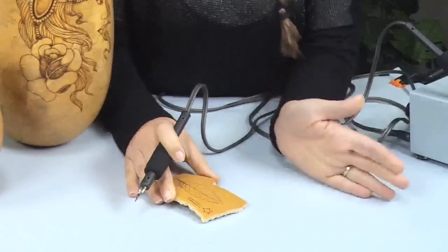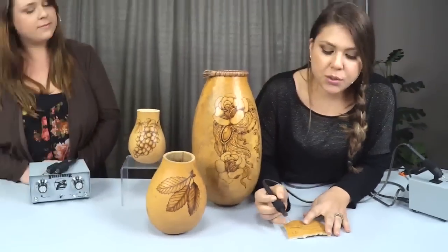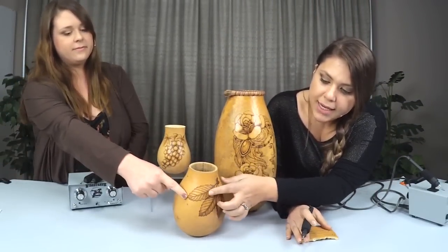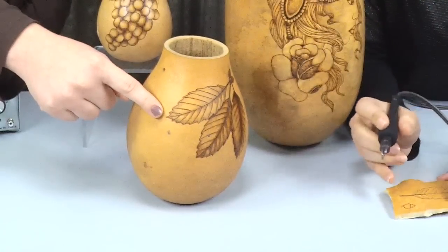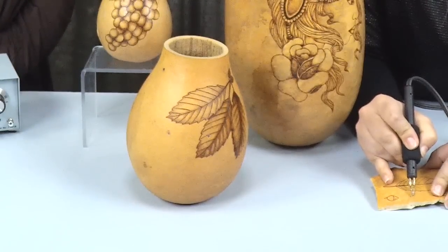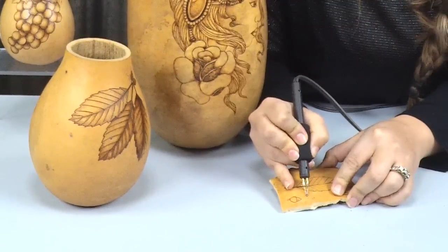Always adjust your temperature as needed. Another cool thing about this pen — you can also use it to create little dots, like pointillism on this leaf sample. If you turn it on its side and use it at an angle, you can create dots.